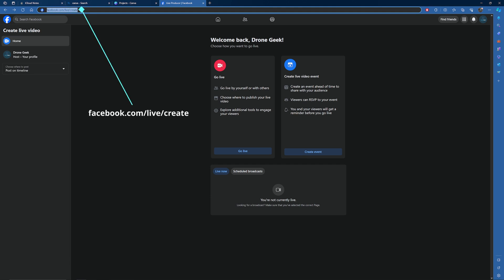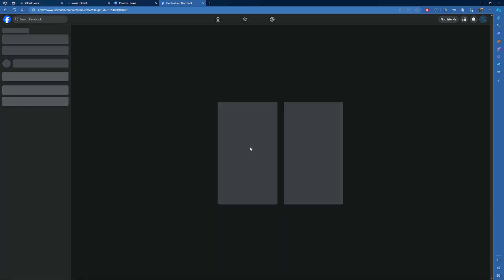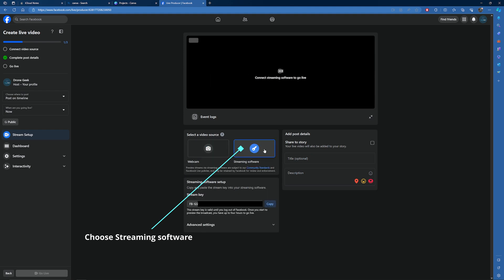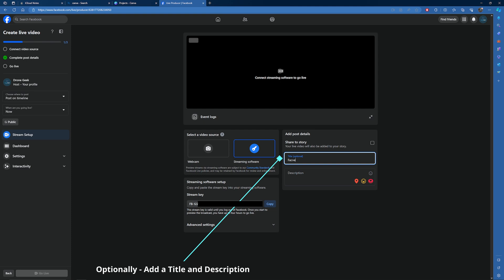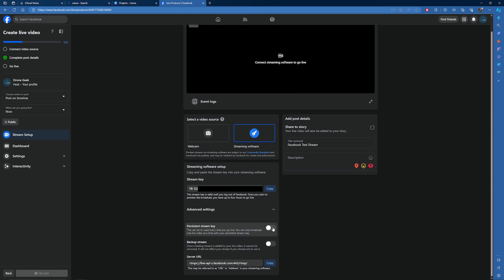There are many ways to go live on Facebook — I'm going to go to facebook.com/live/create. You'll see options to create a live event or go live. Hit go live, then choose streaming software from the video source option. Here you can see the streaming key is revealed below — I've blanked mine out — and that's what you need for the previous screen in Camo Studio. You can add an optional title and description. Here's your private stream key, and if you go under advanced options you can see the server URL. With those two pieces of information you can put them into the Camo Studio app.